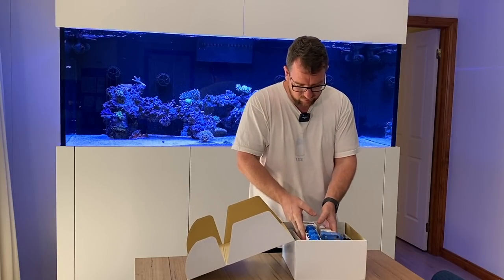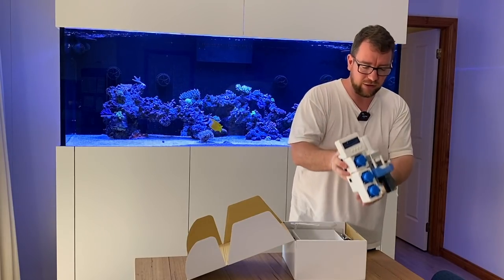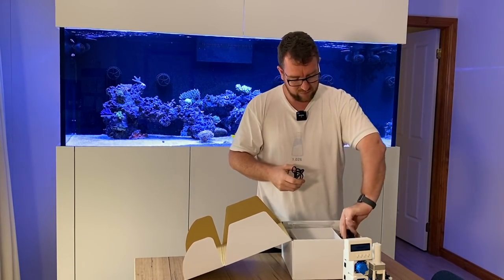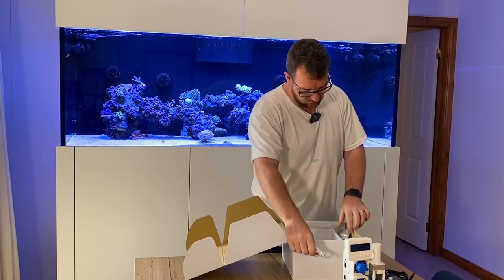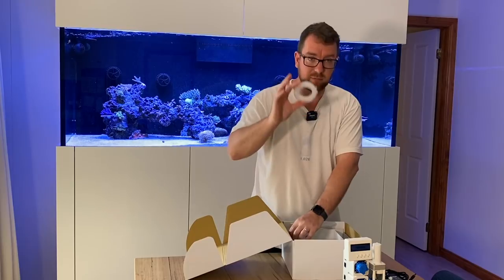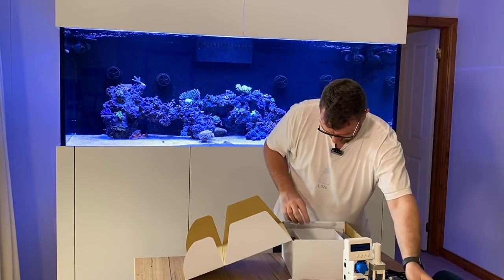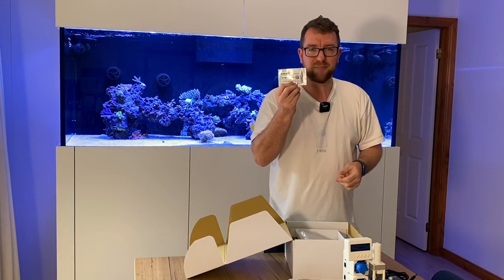Some bubble wrap. The KH Guardian itself — pretty crazy looking bit of gear. Got a packet of reagent, we will set that up soon. We have a power lead, a power pack, a connector for the screen to the unit, some check valves, some silicon hosing.